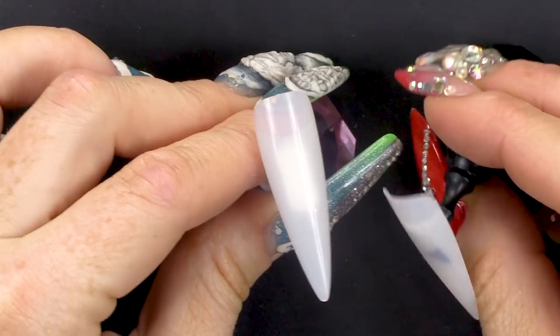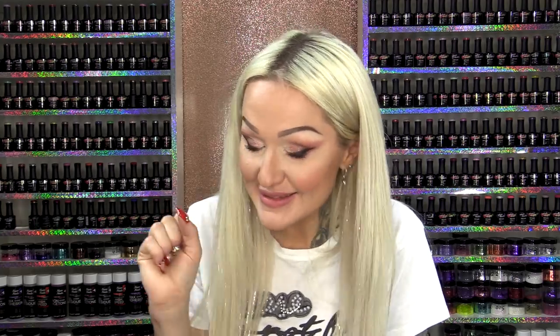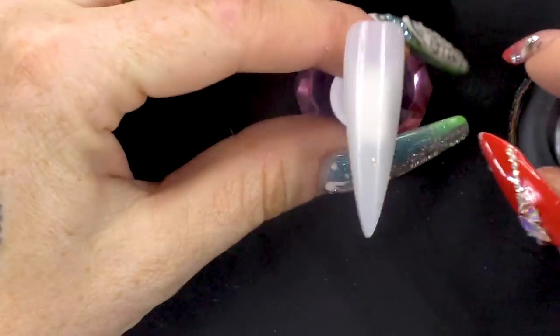I'm gonna do two designs for you because I just love you so much. We're gonna do a shiny one and we're gonna do a matte one. So I am going to use this colour. It's grey because we wear sweaters when it's a bit grey and a bit miserable outside. So I'm gonna do two coats of this colour.